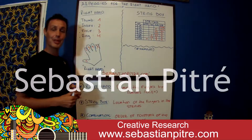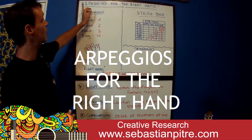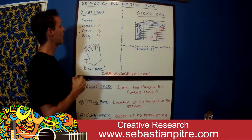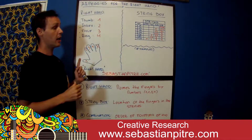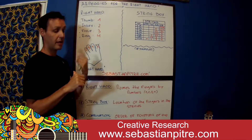Hi, my name is Sebastian Pitre, and today I will share my research about arpeggios for the right hand. This is a big research with five videos. The first has arpeggios on three notes, another one with four notes arpeggios, another one with six note arpeggios, another research with eight.